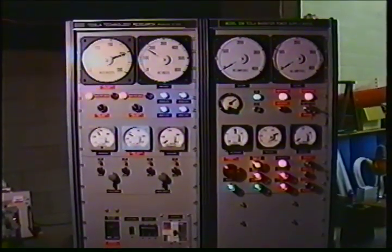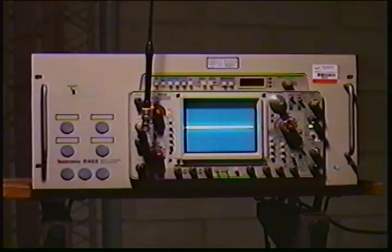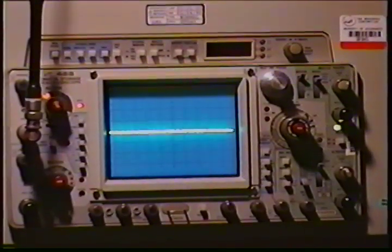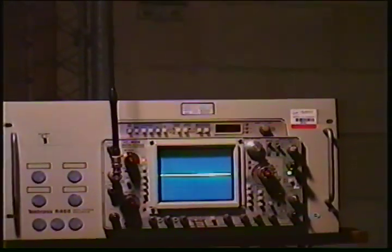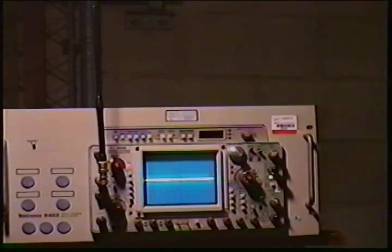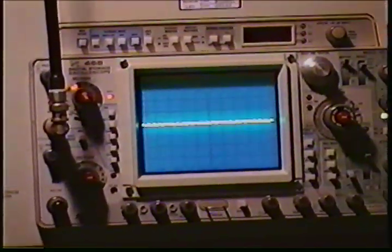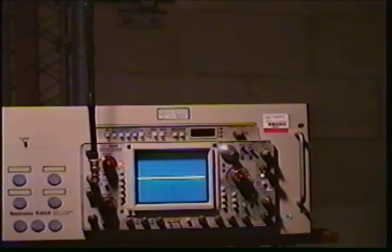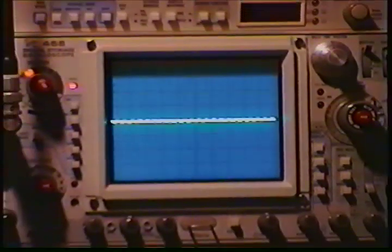This is the control center. The scope over here is on storage — it's a model 468 Tektronix digital sampling storage scope. We've been taking waveforms of the output of the coil this evening. We're using a Larson two-meter rubber duck antenna as a gimmick antenna for the channel A vertical input. Right now we're set at two microvolts per division of horizontal sweep and we'll capture a waveform the next time we fire up the coil. The vertical input is set on five volts per division with maximum attenuation, which is completely off-screen, so I need to add more input attenuation.